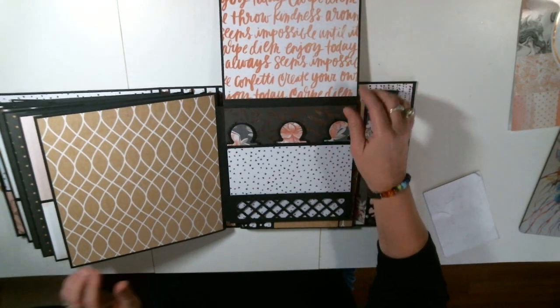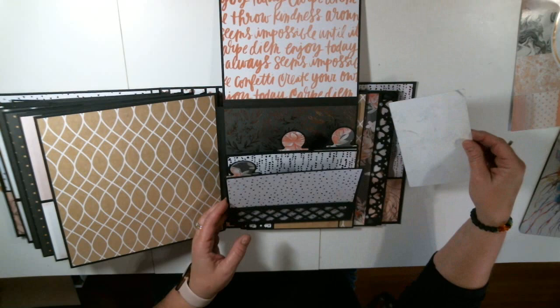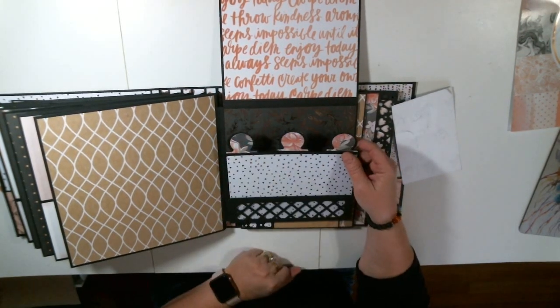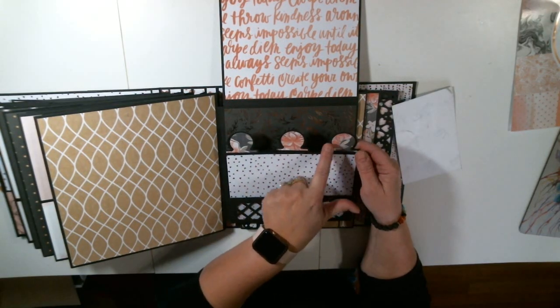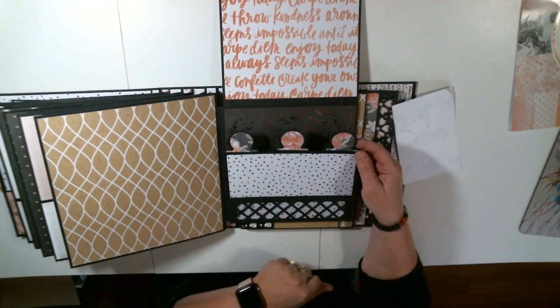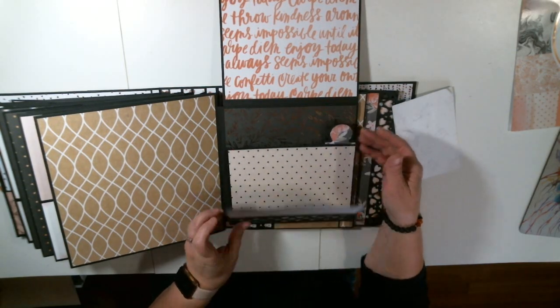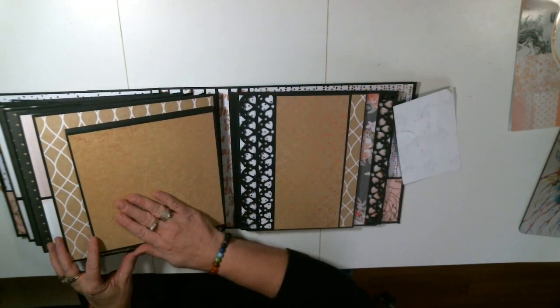So this is like a matchbook and these are just little tabs that you can put photos behind. What I wanted to tell you is that this layout is actually from the travel Signature Stories album because I liked this design on here. I took that from the travel one to put in here. They're intermixable, so they're really kind of cool. And this is the back of that.